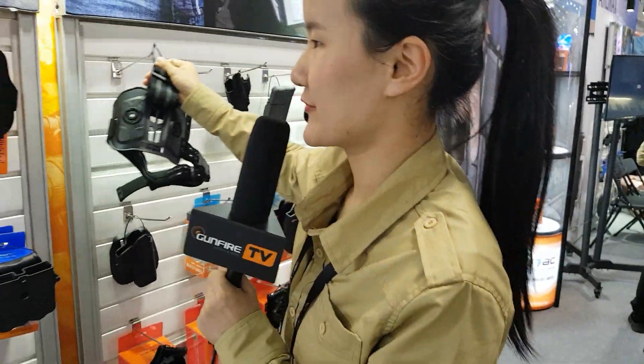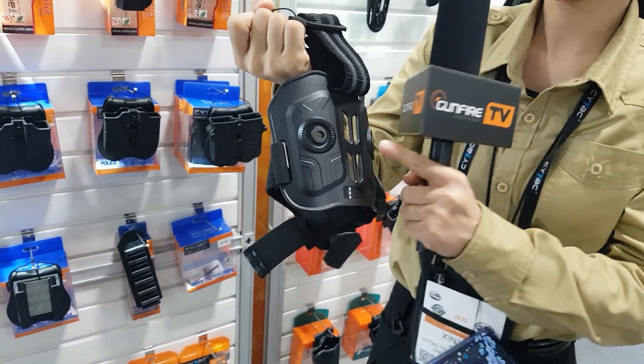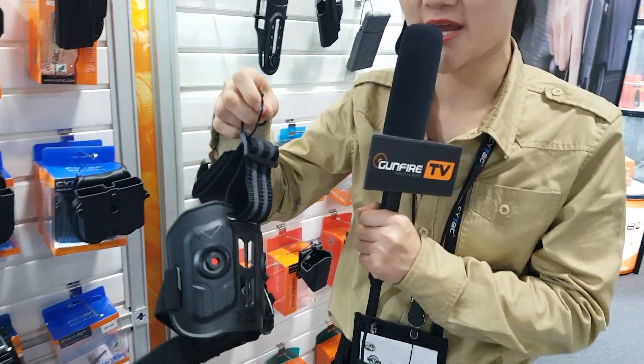Some guys would prefer a small leg plate, and this one is an ideal choice. You can put a holster here and a magazine pouch here. It's small and very easy for carrying.